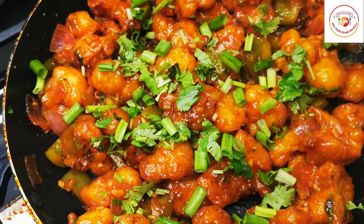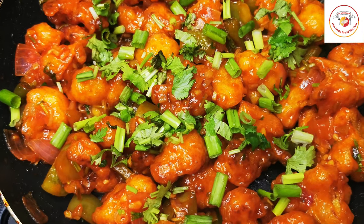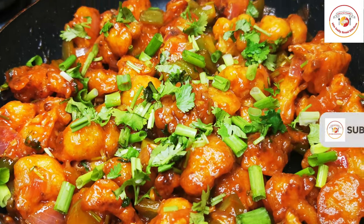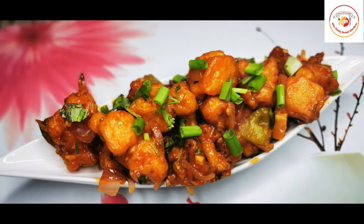Please do try and enjoy the recipe. If you're new to the channel, don't forget to subscribe and show your support. Thank you so much for your love and support — bless you all. Take care, see you again in the next video, bye-bye!